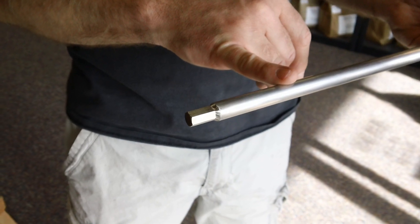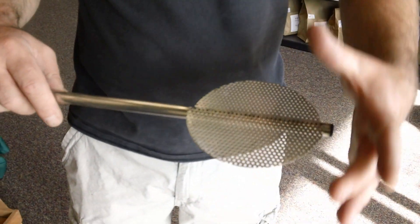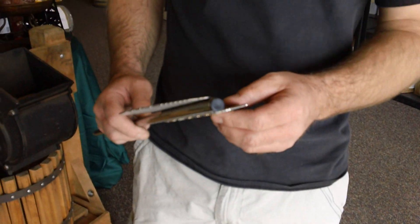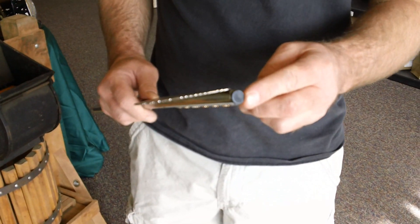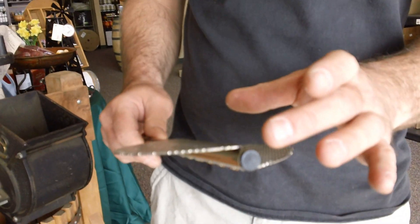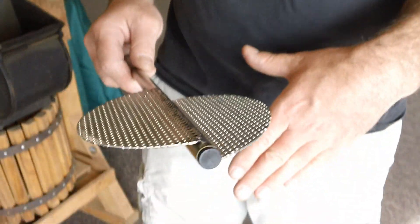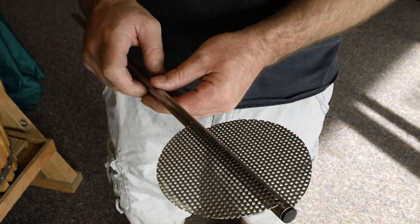It has a chuck adapter TIG welded on it, a nice big broad 5-inch paddle, and on the bottom we've put a plug in here so none of your grain gets up into the top.